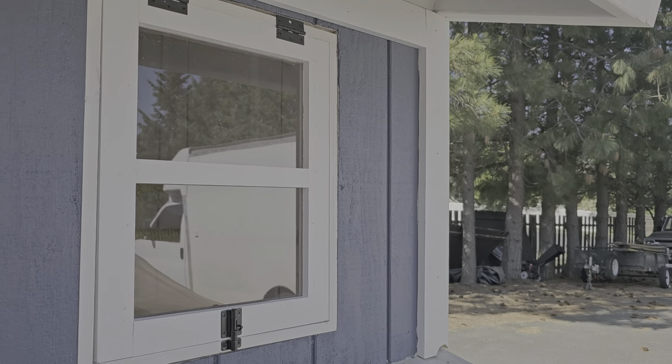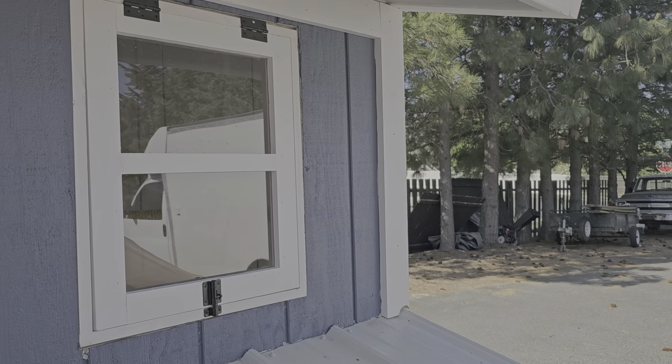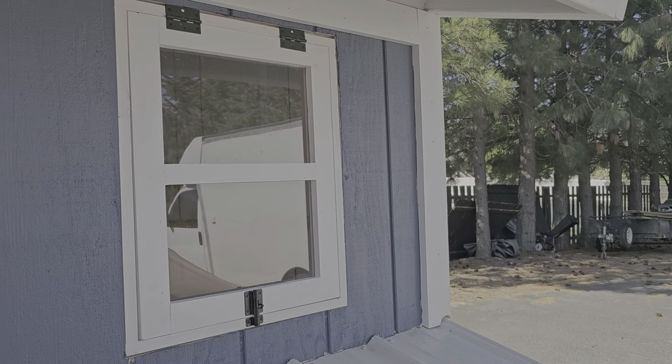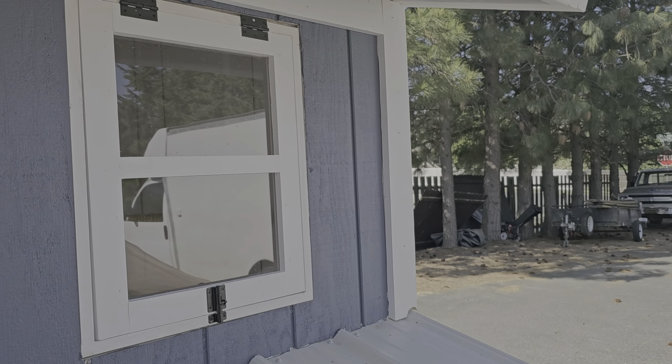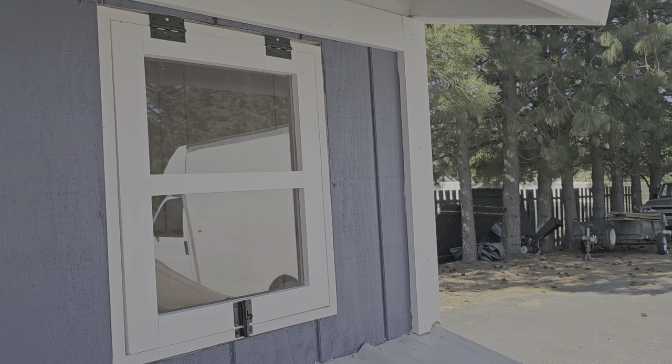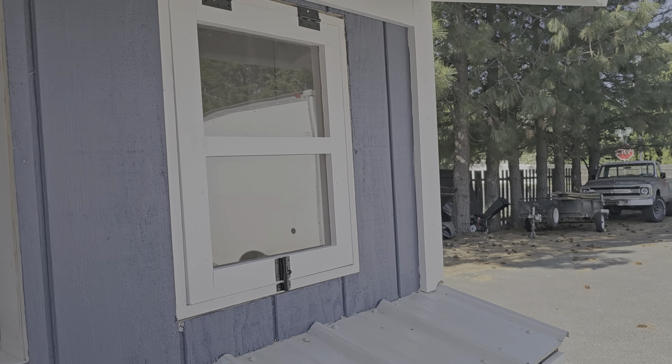I'm going to turn the camera around here. Just a simple window — hinges at the top, latches at the bottom to keep the critters out, and then it'll just swing open up. There'll be hardware cloth behind it and then I still have to put the window trim around it. But that's it. Just a simple window.